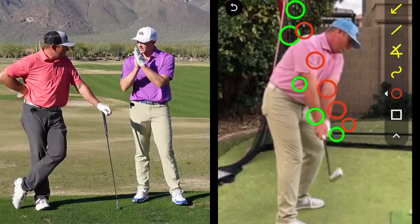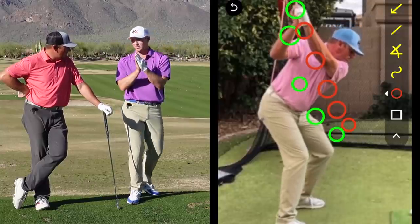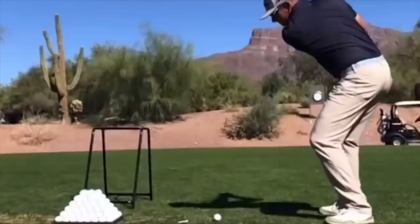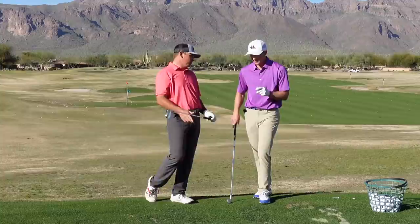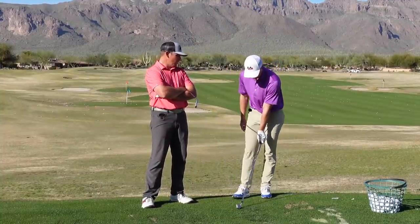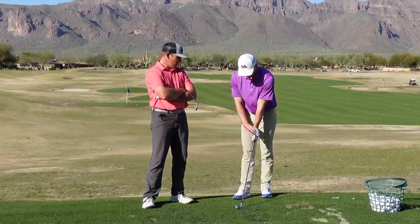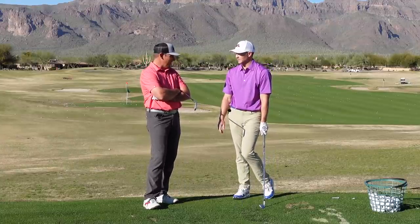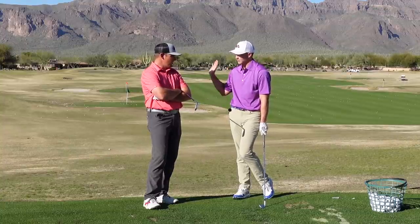All right, Milo, let's talk about hand path and explain how the path of the hands can be determined by a few different factors and what our viewers at home should be working towards. You and I are both stronger grip players, especially our left hand. Our right hands tend to kind of match the face. But our left hand — you guys can really see that glove logo on our left hands. Now, could that determine a little bit of how our hands travel in a golf swing?